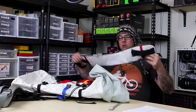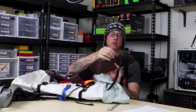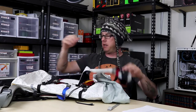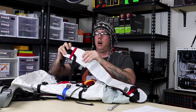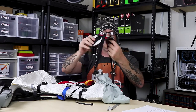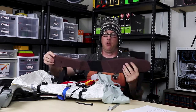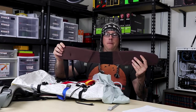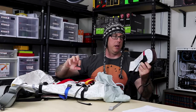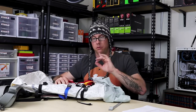This is the actual stock hip belt strap that comes with the pack. It does have some loops on here — you can throw a carabiner in and hang some ice screws and stuff like that off of it. As you can see, it's just double padded foam in here and it's real thin. For me, this works great when I'm climbing. However, if I'm doing long distance backpacking and stuff like that, I switch it out. Again, mountaineering pack — just keep that in mind.